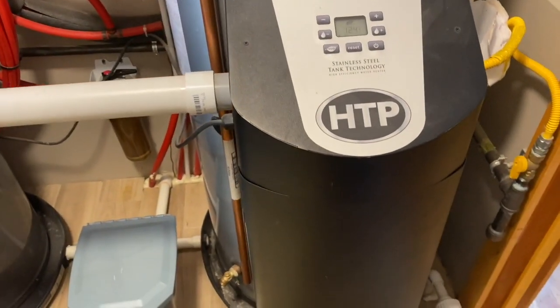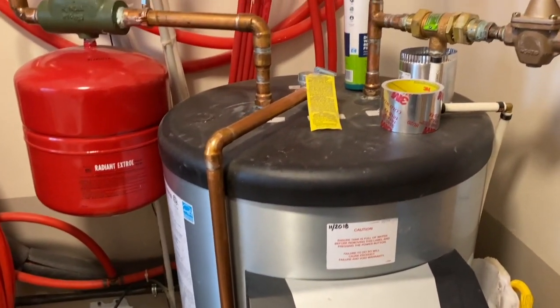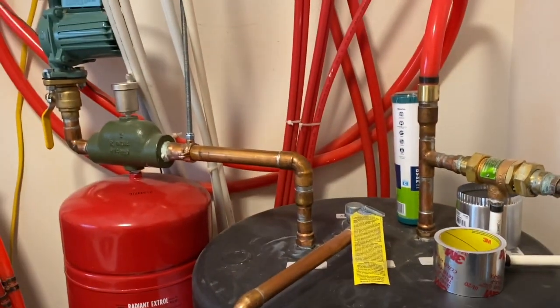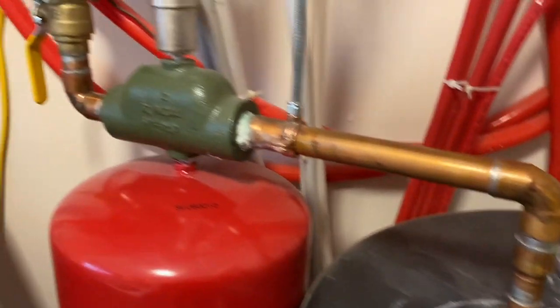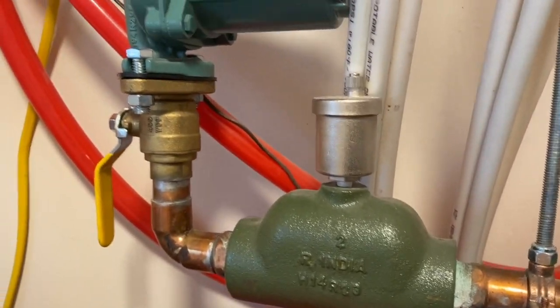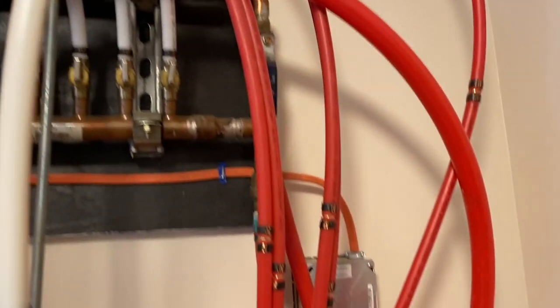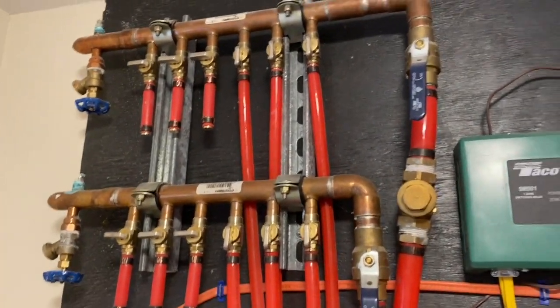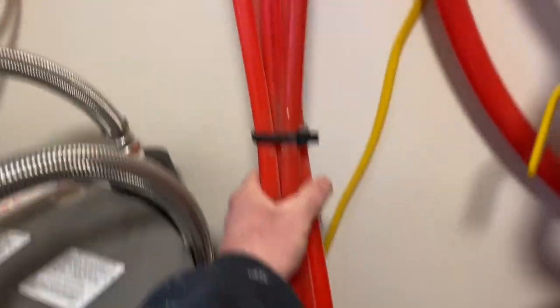Here's the HTP water heater — this is propane-fired. On the supply side it comes out, goes over to the pressure tank, has your air separator, then there's the pump. It loops around and goes back over to my manifold setup right there. That's the heat-side manifold — all these pipes come out of here and go down into the crawl space. That's the heat side of things.